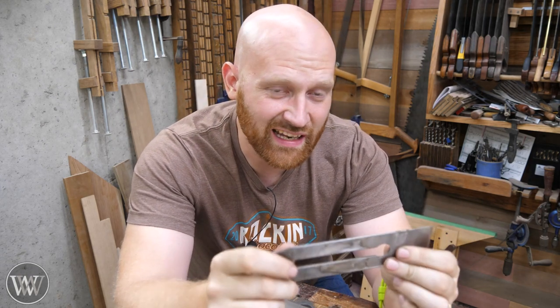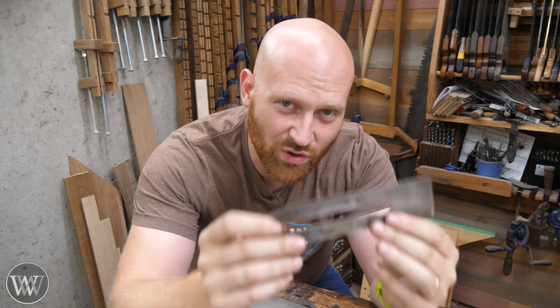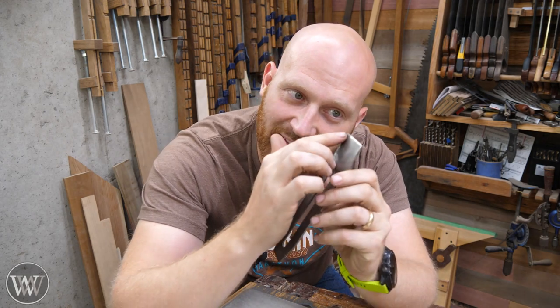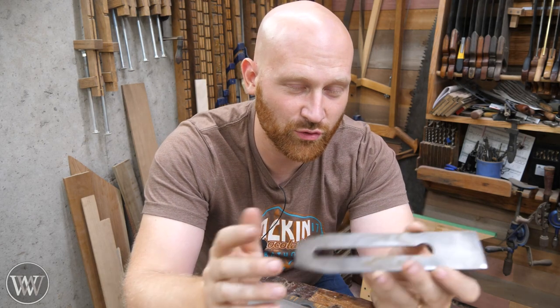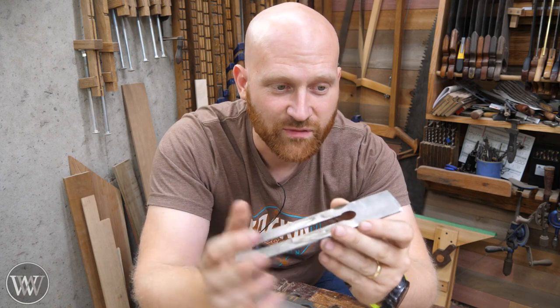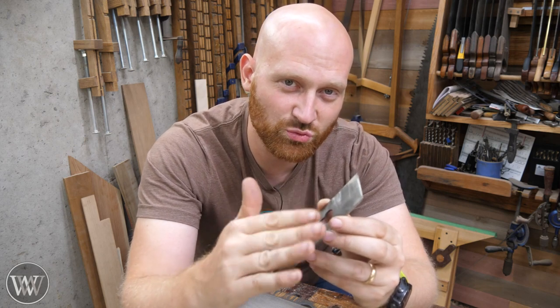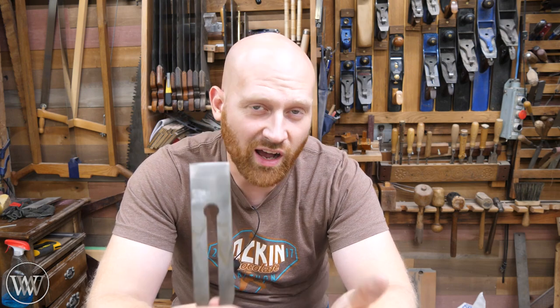Another benefit is if you don't have a perfect iron. A lot of antique irons are still great steel and will last a long time, but occasionally you'll get pitting, scratches, or scars in the back. Cleaning up the whole back takes a lot of time and work — sometimes it's just not worth it. A back bevel will just flatten that sharp edge right at the front and save you from having to flatten the whole surface. So if you have slight imperfections in the back of your iron, a back bevel may be a great solution.